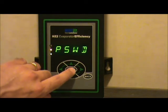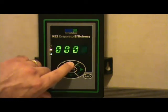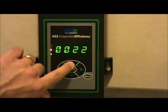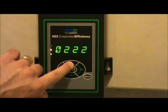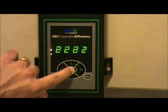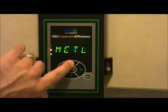If you have not put your password in yet, hit the enter key button when the password prompt comes up and put in the password 2222. You can do this by pushing the up and down arrow keys to change the digit readout, and by pressing the right and left arrow keys to change the highlighted digit. Once you have the password entered, hold the enter key button down for three seconds to have it accepted.